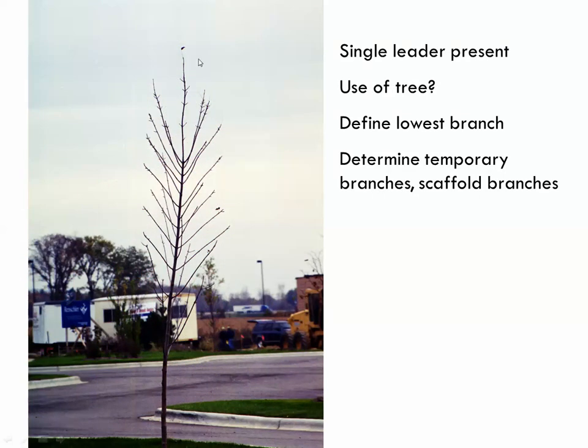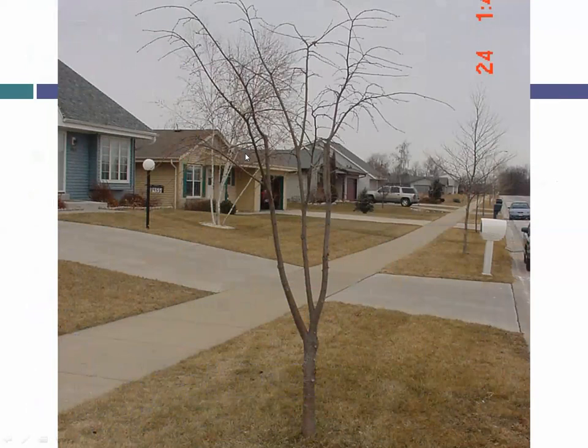Here's a tree with a great central leader but scaffold branches all very close together. You could easily start thinning those out and making space. The question becomes: what's going to be my lowest permanent branch — this larger one or this smaller one? Those decisions are made as the tree grows.